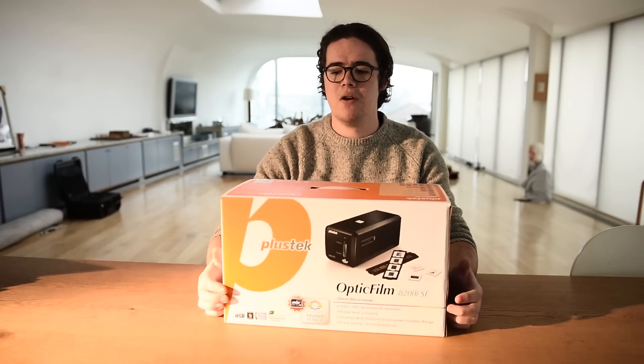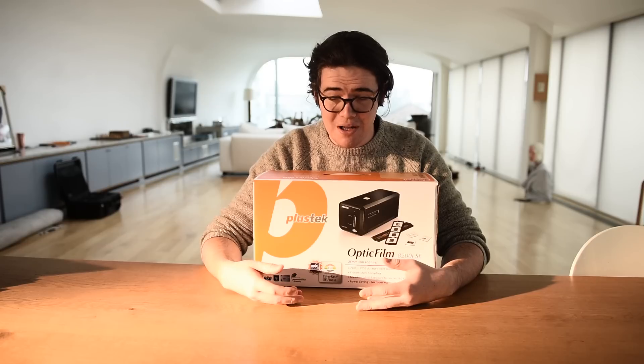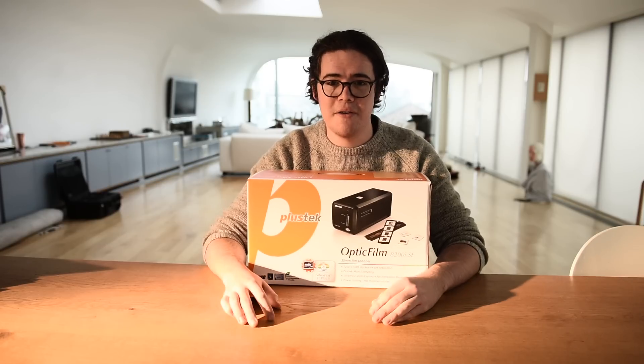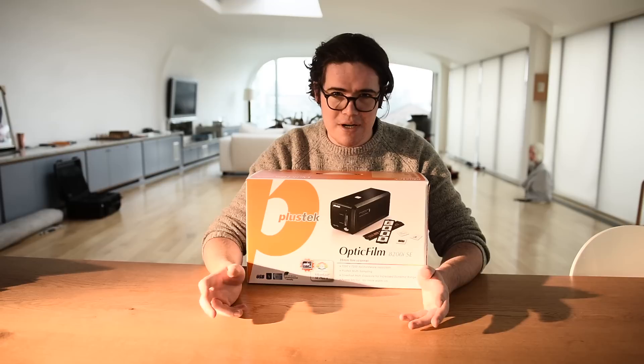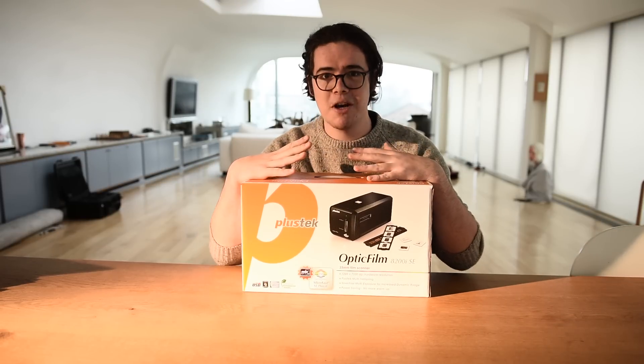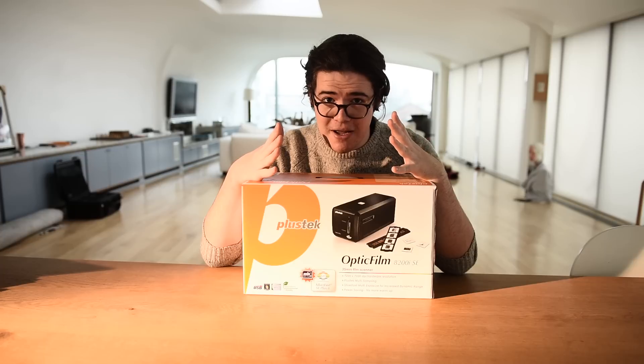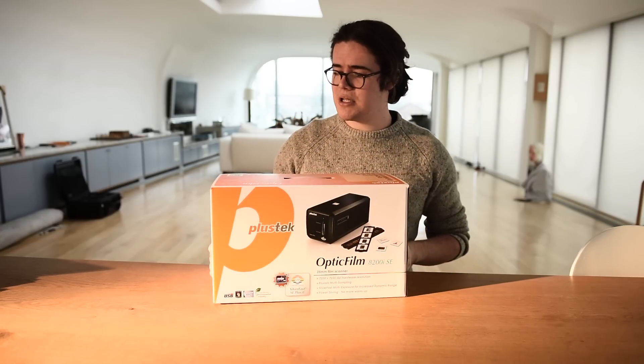Today I thought I'd do a quick review of my new film scanner. I recently bought this Plustek Opticfilm 8200i. I've been using a flatbed for a while, putting quite a lot of 35mm film through it, and it wasn't coming out well. I paid about £230 for this, so this isn't some kind of paid advert — I actually just bought one myself. I've been using it for about two weeks, but I thought I'd package it up again so you guys can see how it comes in the box.